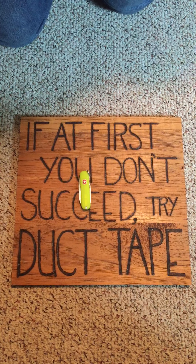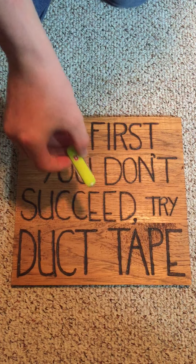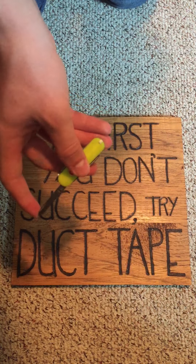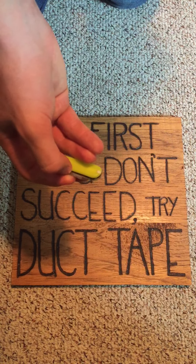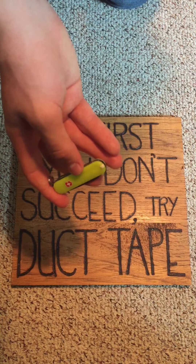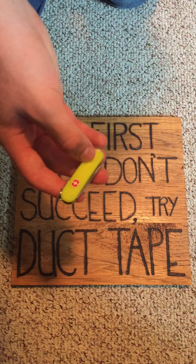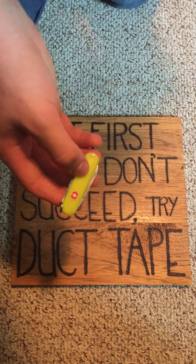Just to go over some basic specs. Unopened, this knife is 2 inches long, and with the blade open, it's 3 and 3 quarter inches long. So it's a very small knife. The way I personally carry this is by putting it in my change pocket — that coin pocket in your pants. That's where I like to put it. It just sort of gets out of the way, frees up your regular pockets.